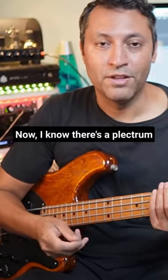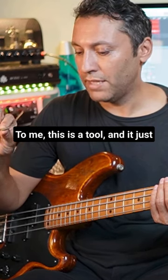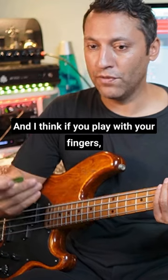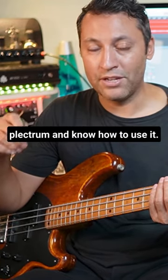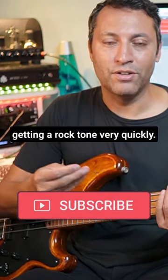I know there's a plectrum versus fingers debate all the time. To me, this is a tool — it just provides a different tone and a different sound. If you play with your fingers, I definitely think you should at least get a plectrum and know how to use it. It's just a very good way of getting a rock tone very quickly.